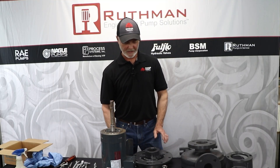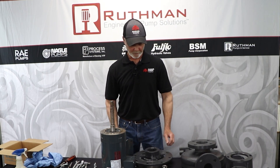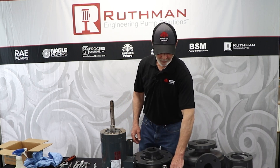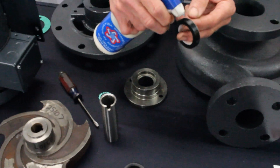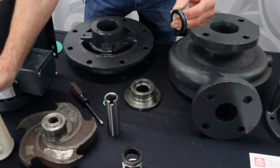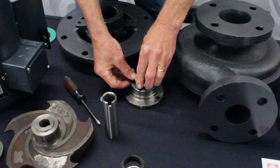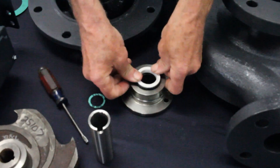Now that we've got all the parts cleaned — and they should be very clean, maybe put them in a parts washer to get all the debris off — you want clean parts and clean hands when you're handling a mechanical seal. We use a rubber lubricant on the seal parts. This is the cup-style seat versus the O-ring style; either one is fine and they both work in any of the parts.